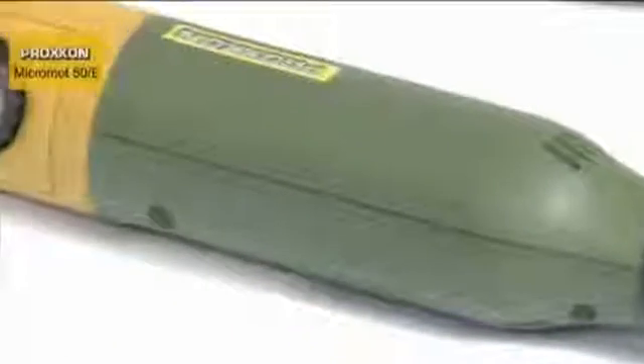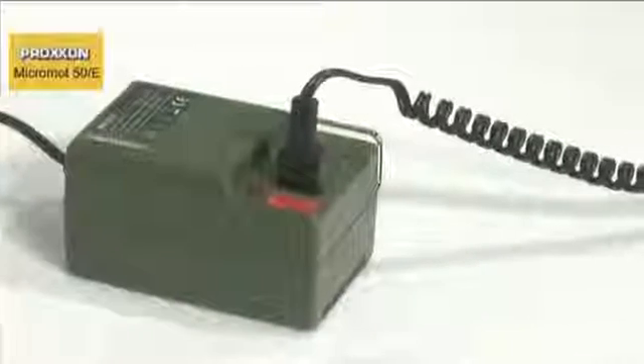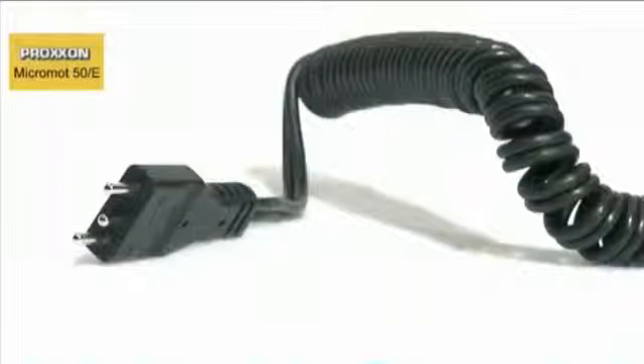is ensured by the finely balanced electric motor, designed for a power supply of 12 to a maximum of 18 volts. Thanks to the low safety voltage and mains plug with reverse voltage protection, the Micromot 50E Series is also suitable for working with coolant, examples being wet grinding and cutting.